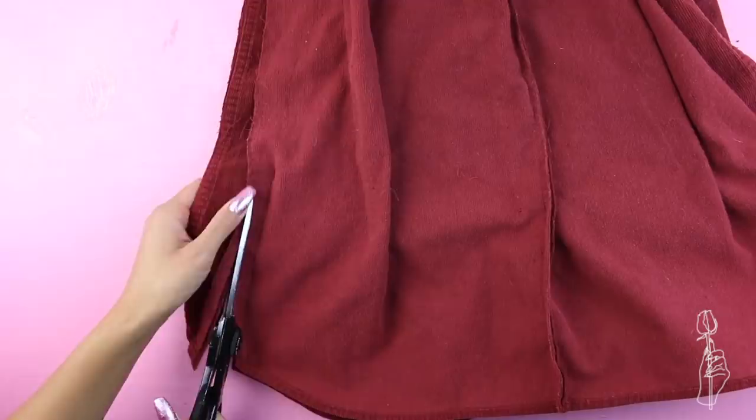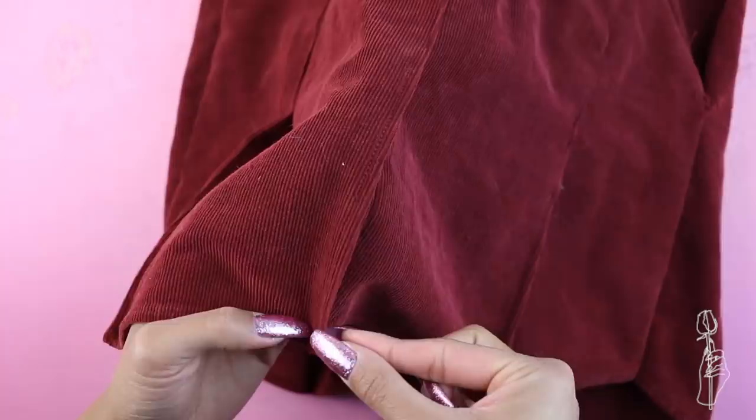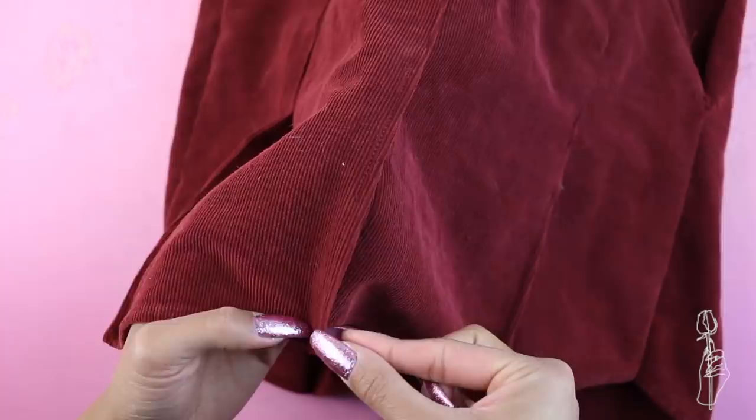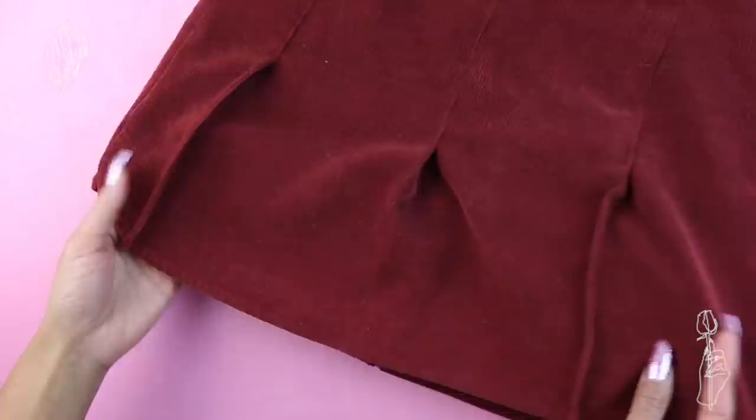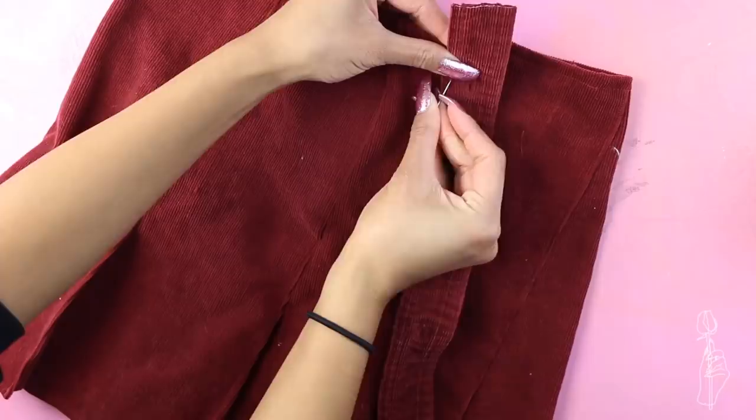Cut off any excess seam allowance when you're done and fold over the top edge to hem it. Normally you would leave the bottom pleat opening undone or pressed with an iron, but since I didn't have much material to work with, I sewed a straight stitch along the edge of the pleat to fake that pleat look, otherwise it would just end up looking flat. Reattach the original placket to the skirt opening and re-sew the buttons where the buttonholes fall. Once that is finished, you're done.